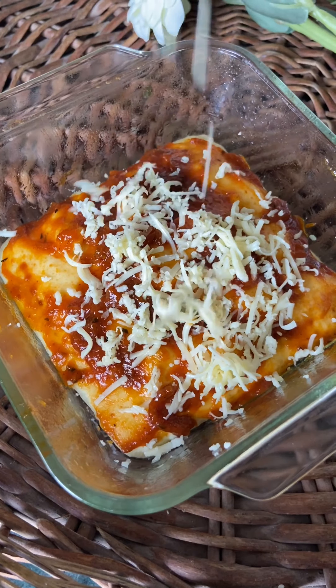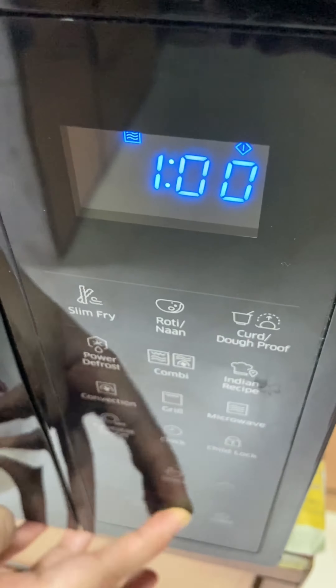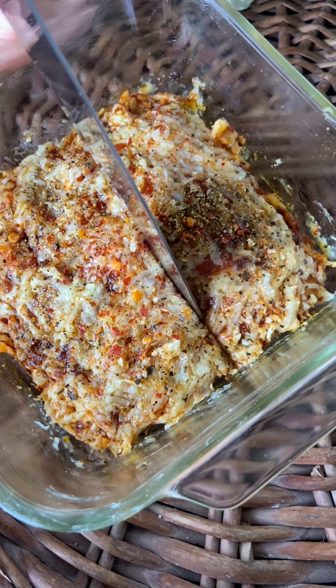The more cheese the better! Sprinkle some oregano seasoning and chili flakes, and your pizza is almost ready. Just microwave it for another one minute, and that's it — your cheesy pizza squares are ready.